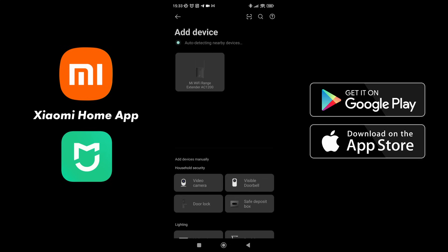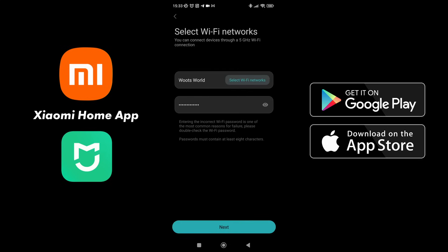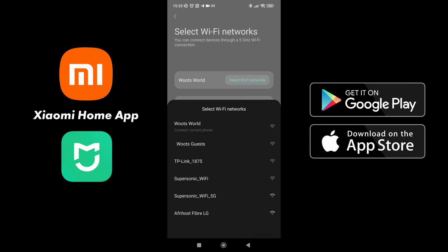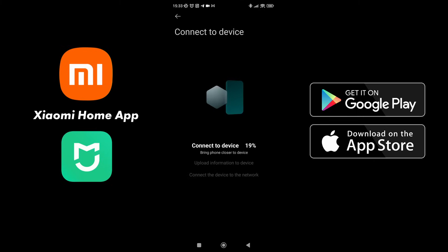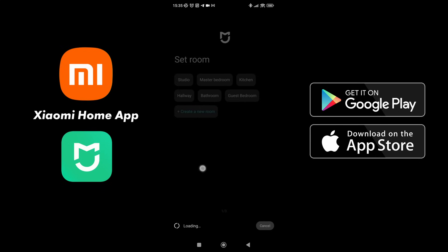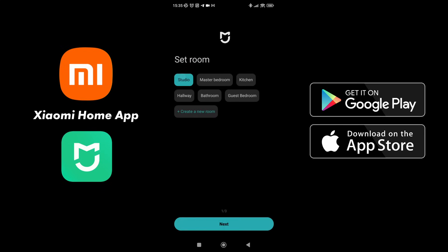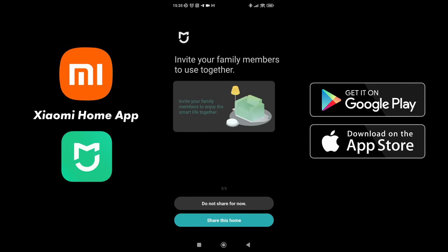It auto-detects the Mi Wi-Fi Range Extender AC1200. Click on that and select which Wi-Fi network you want to add this device to. You can go into select to see what else is available, but once you've chosen the correct one, say next and it will connect the device. Once connected successfully, you want to set which room it's in — I'm going to say studio. Set a name for it so you can easily find it, and you can invite family and friends to share your Mi app, but in this case I'm not going to share for now.